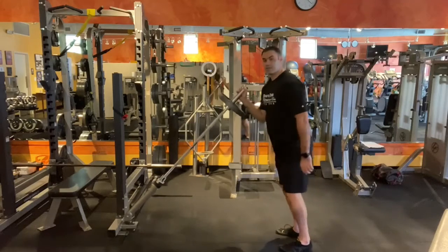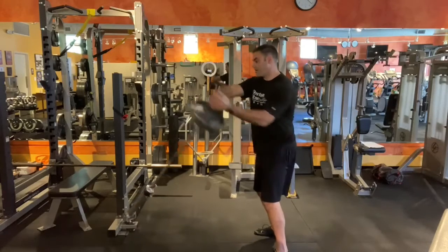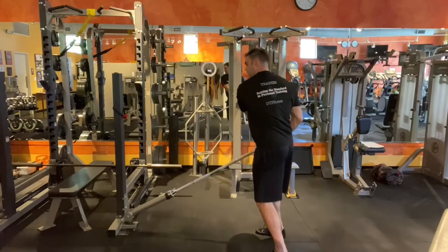Now we're going to take it into some rotational twists, or rainbows. You start from your hip and come all the way back around to your other hip.